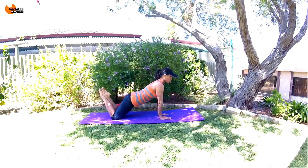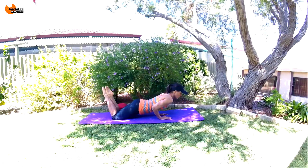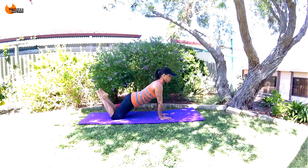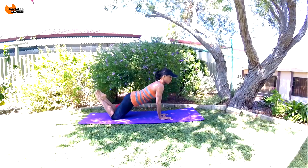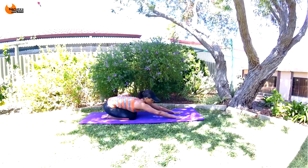Let's go — five, four, three, two, last, one. Nice job. Relax back, stretch out.